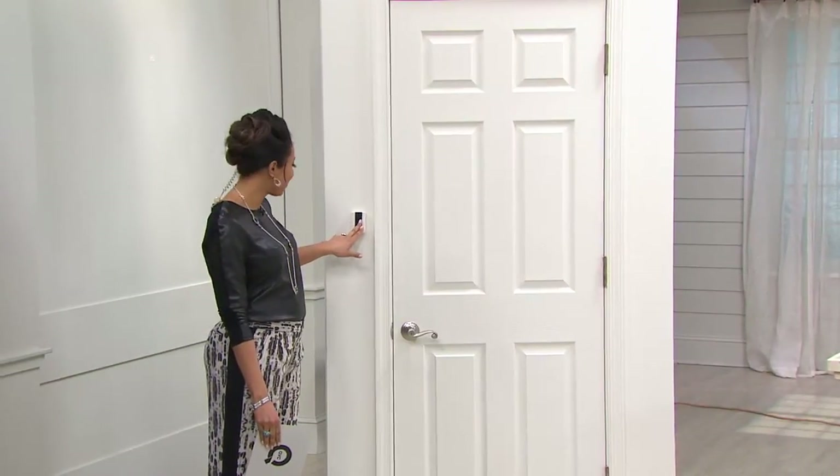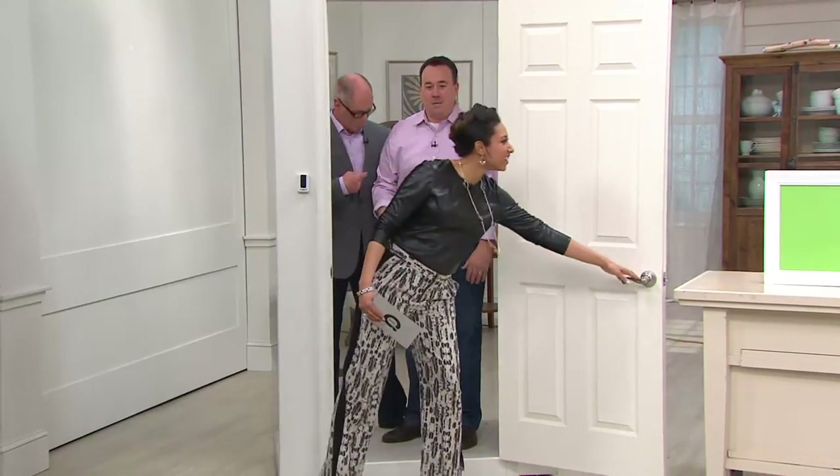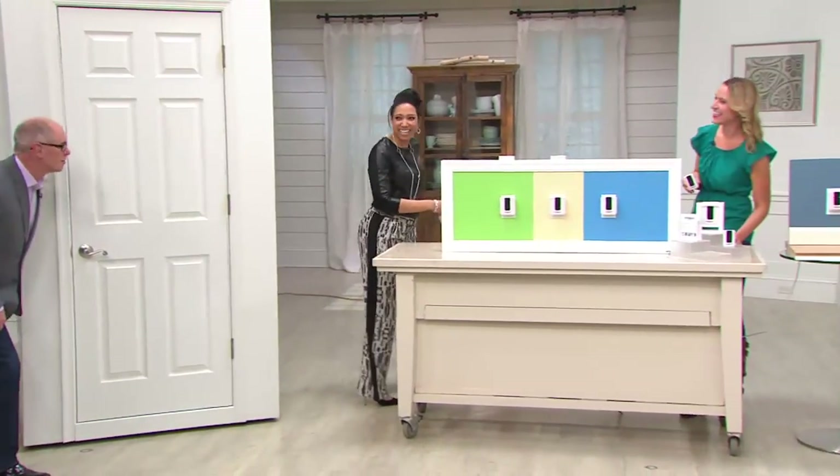All right, let's see what's behind door number one. I'm just going to close the door on there. Come on, let's go over here and say hi to Kylie Watts.